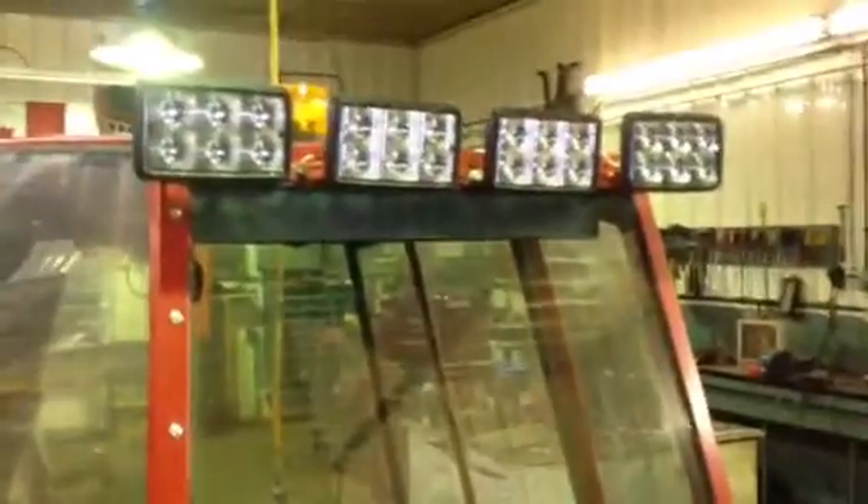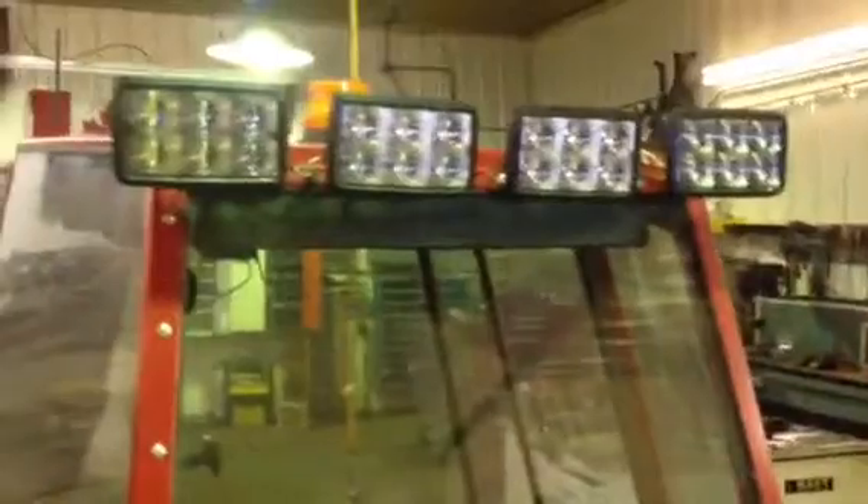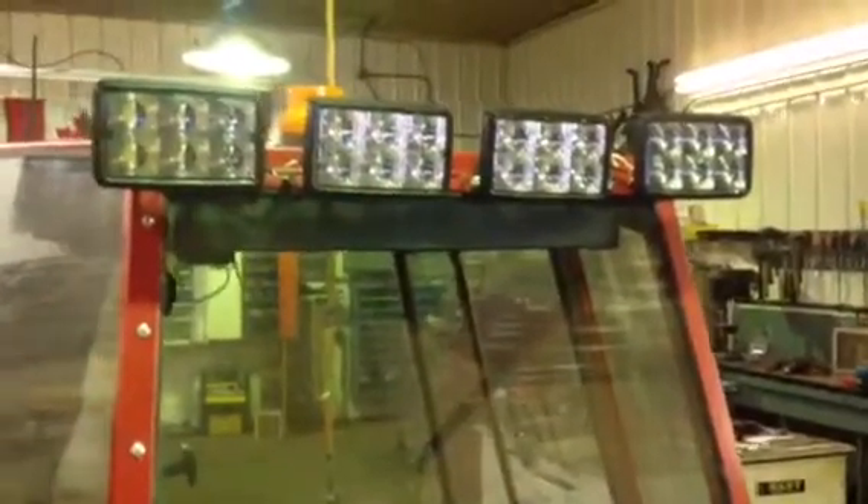These ones are rated at 0.8 amp draw per unit. I did some testing this morning, and I've got them wired as pairs, so I tested a pair — and a pair of them draws 2.1 amps. So I can have all four of these lights on and be drawing less current than I was with just one of those halogens. And they are considerably brighter than the halogens.